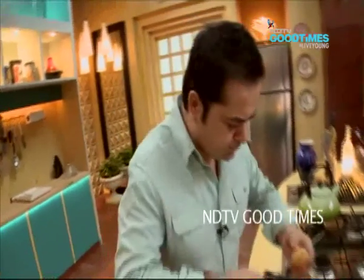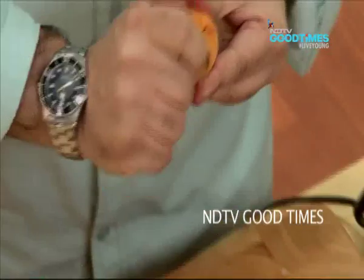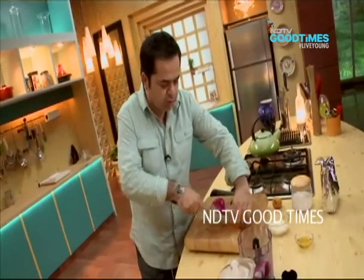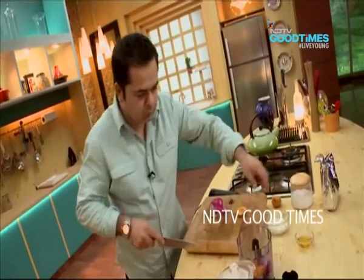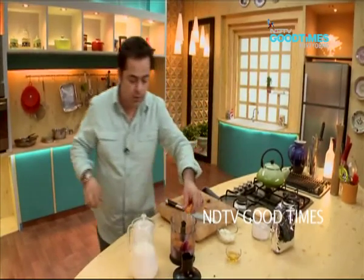I have some fresh apricots. I'll take the stone off each apricot — de-stoned. These are pretty ripe and ready to go.